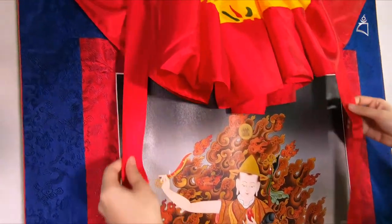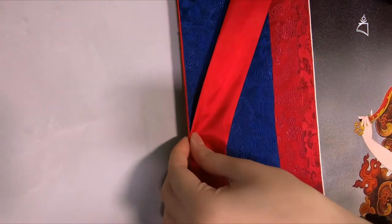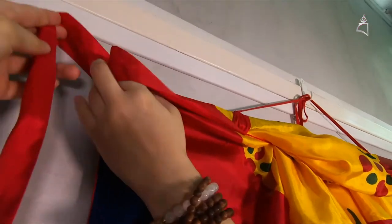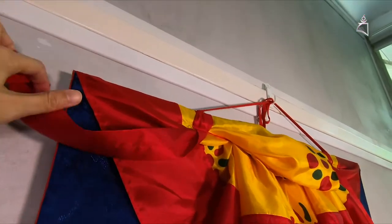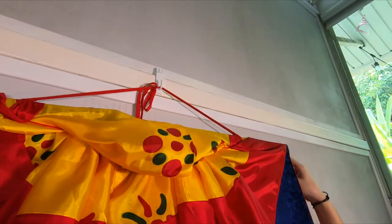Then you see the two silks on the Thangka. You can either pin them to the side like this, or you can hang them behind the Thangka — like this, so that they are out of the way.